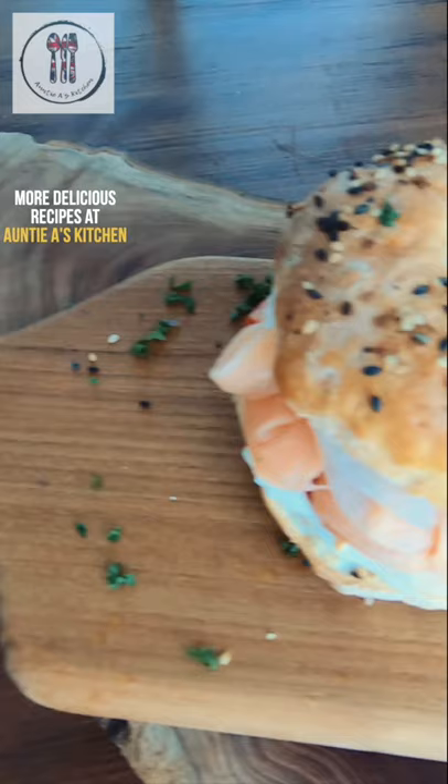This salmon and cream cheese bagel is packed with flavour and I can see why it's so popular. For more salmon and other recipes please check out the channel.